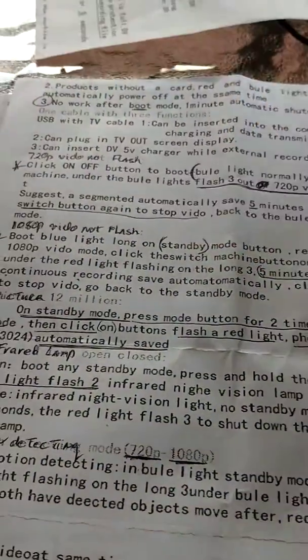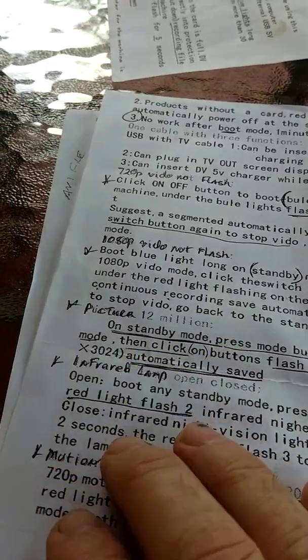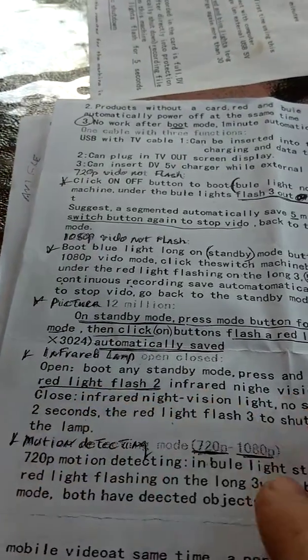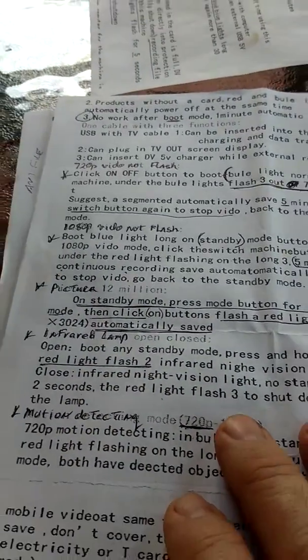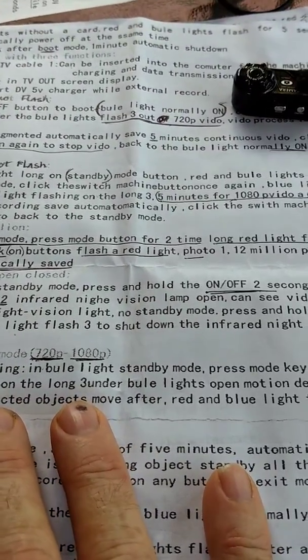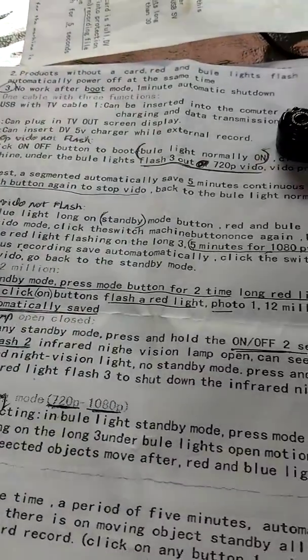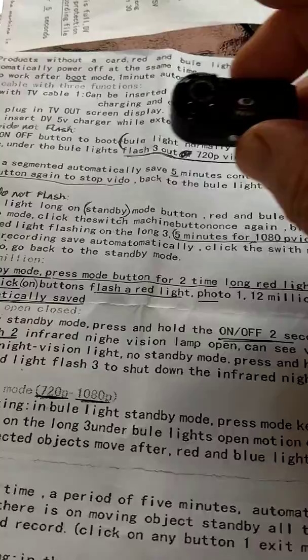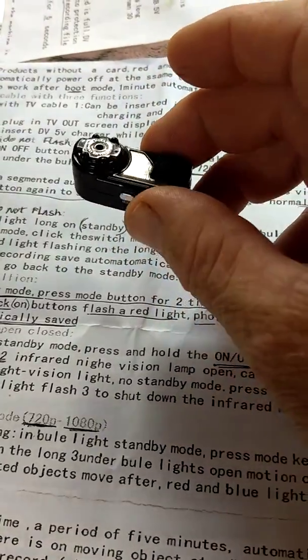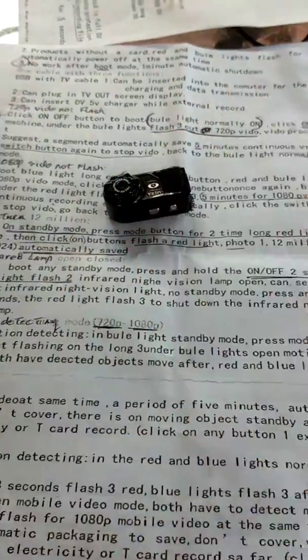I just use it for recording videos. It's also got a provision to shoot pictures, it's got an infrared video mode, and it's got a motion detector. But if you're going to use those features, you have to really read the instructions carefully and experiment with it, because it's complicated the way they wrote the instructions. But I hope this helps.